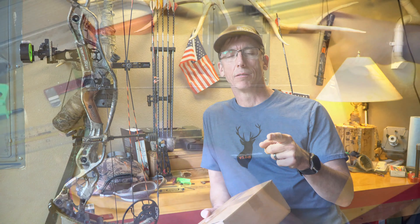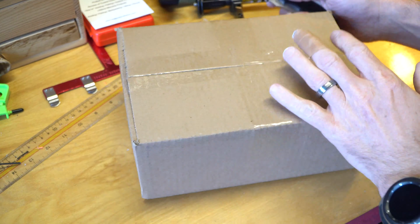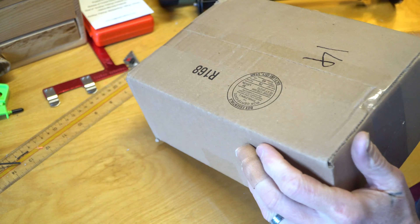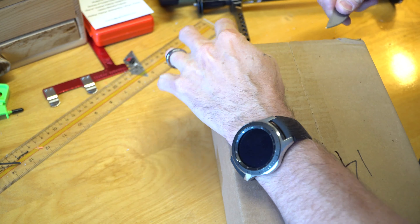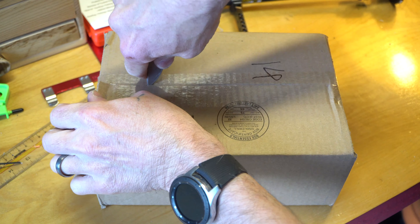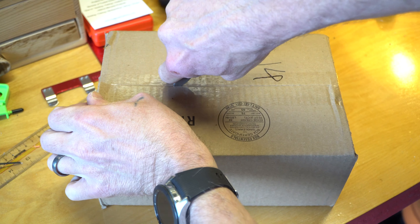So let's open the box and see what I have inside. Here's my box I got from Black Ovis. We're going to check it out and see what I got inside. Pretty excited about this. Let's go.